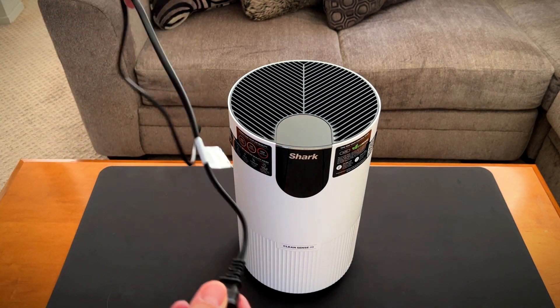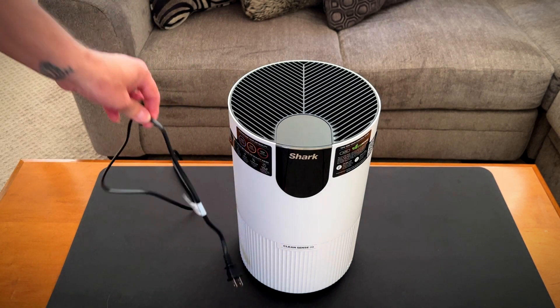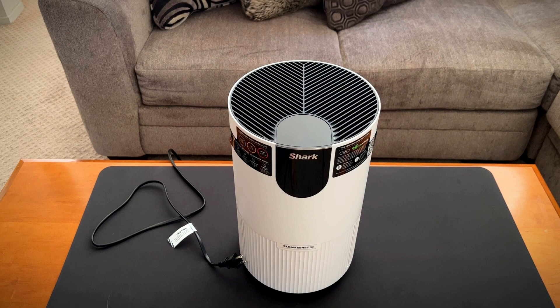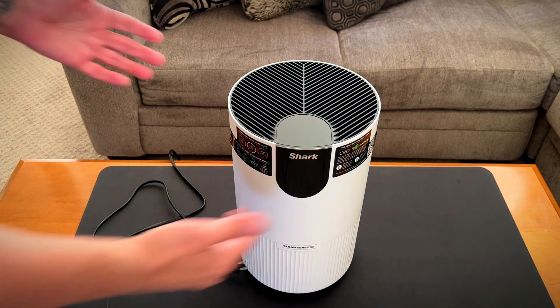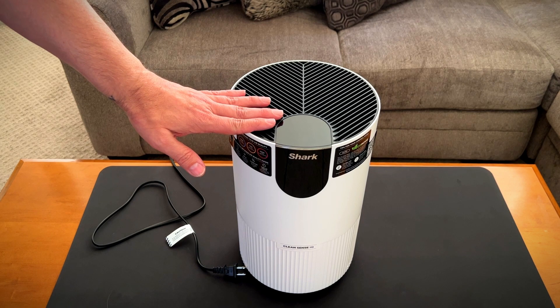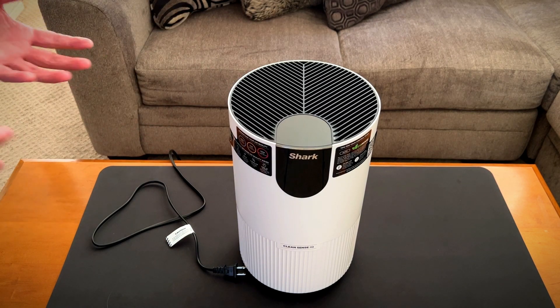The first feature I really like about it is it comes with a six-foot cord, which makes it really easy to find an outlet — you don't really need an extension cord. The other thing I really like is it's just under nine inches wide and just under 15 inches tall, which makes it really easy to keep it discreet, although it's a really cool looking device.